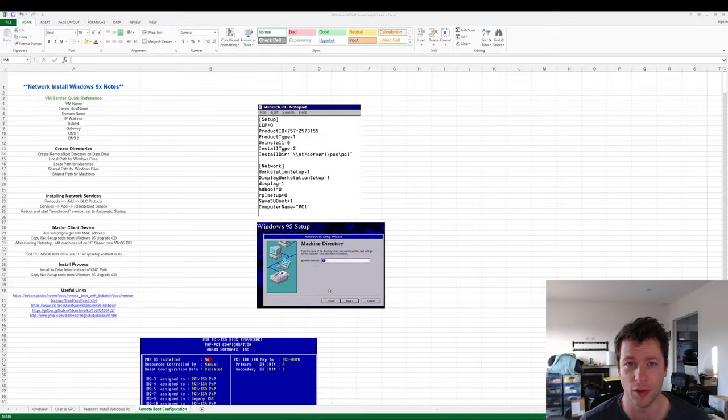Welcome back to probably the last of this series, at least for the time being. I've been working on it on and off for quite a while and feel like I want to do something else. We're on the tentatively called final part of the NT4 master series, moving on to what I'd call the most interesting project: the remote boot stuff.